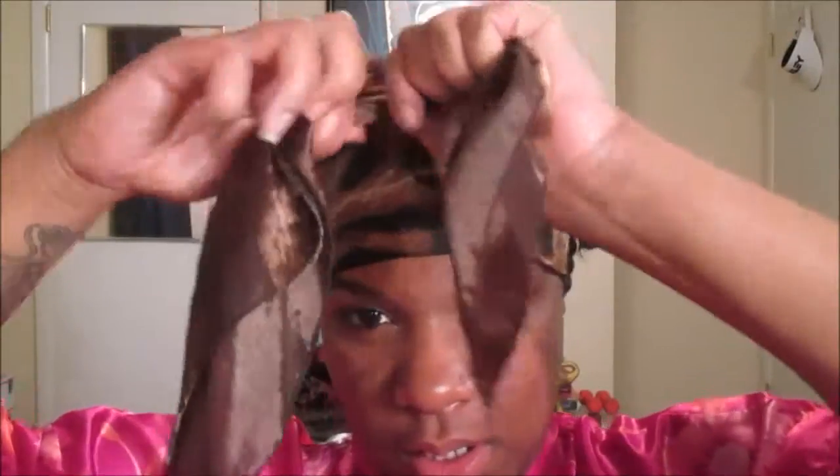Oh, almost put a twist in there — look at those edges! If you have any tips for people with thinning edges as a natural, please let me know down below in the comments. I don't want to be bald for two more days, so after that I'll take this down, probably wear it in a high puff for another day, and then wash my hair again. I try to let my hairstyles transition to another hairstyle. Same old scarf I've been using for about four or five years.